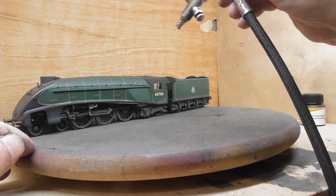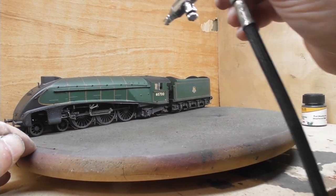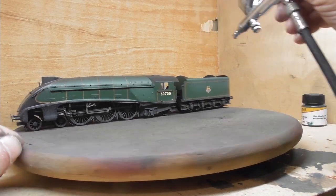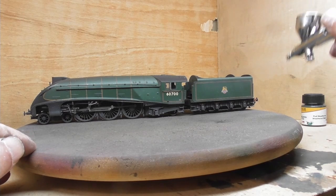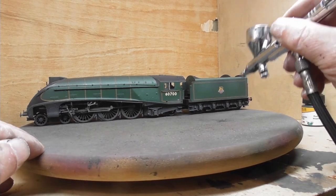Next we apply some burned black along the top of the boiler and the cab. Then we add some dirty black into the mix of the spray cup to provide some variation in colour.